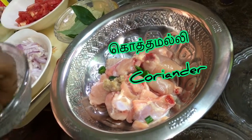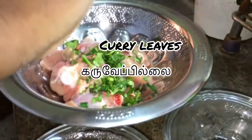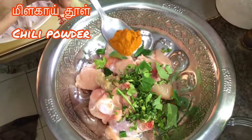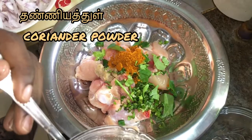Add 2 lots of olive oil. After adding 1 tablespoon of chili powder, add 1 tablespoon of coriander leaves.